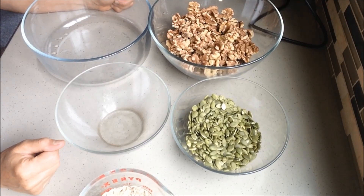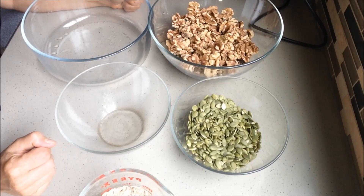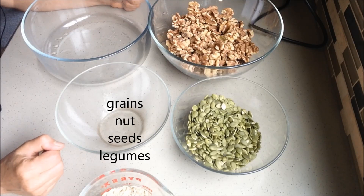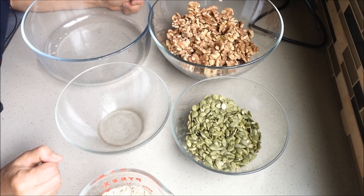Hi, this is Lucy Piper, and today I want to show how we want to pre-soak everything we cook — I'm talking about grains, nuts, and seeds. Why do we want to do this? Because it will be so easy to digest this food. Don't skip this step.